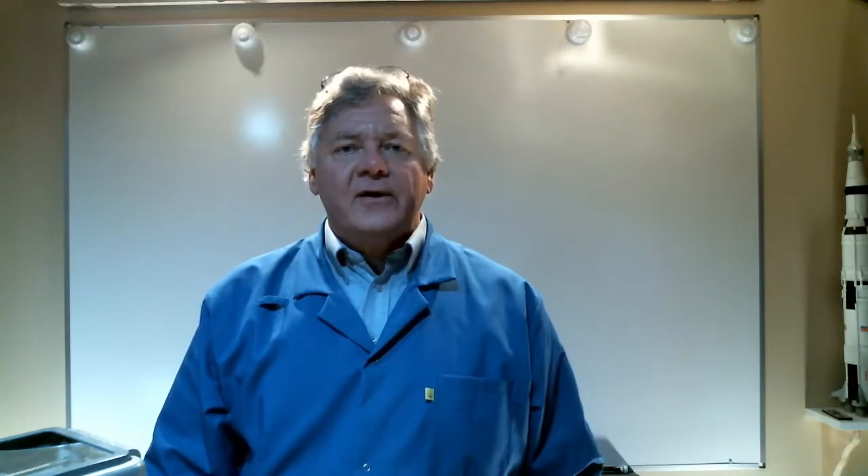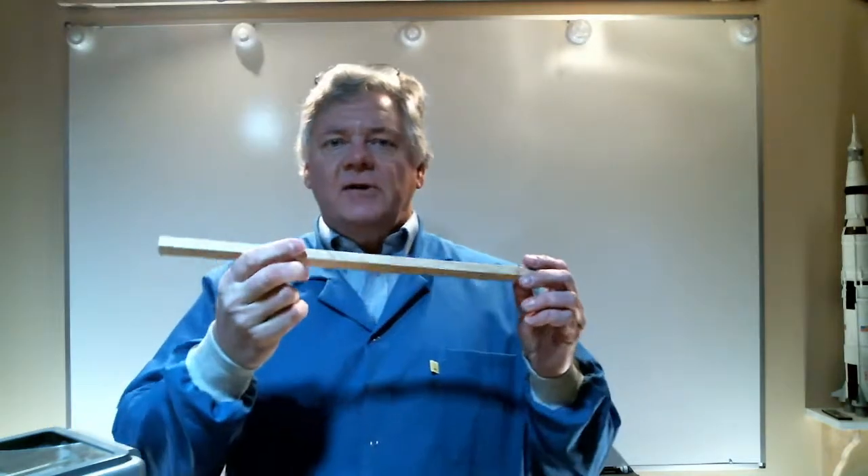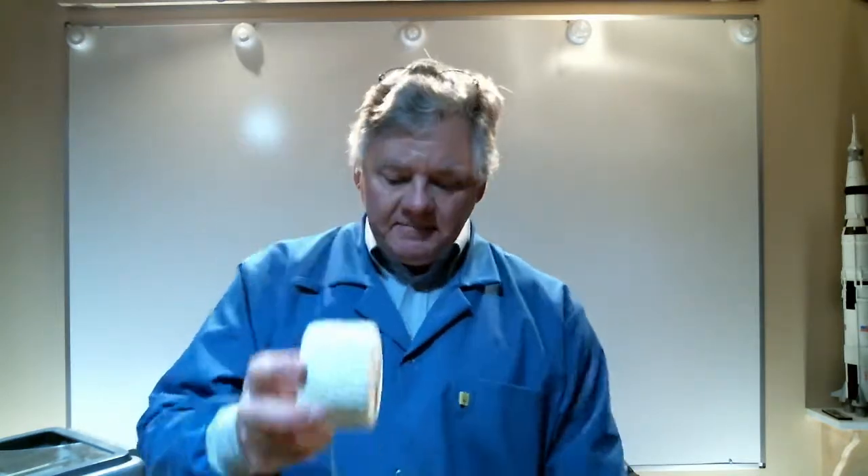Let's take a look at how we can build our own simple force balance. First of all, you're going to need a uniform stick — a meter stick would work really well. You'll also need a couple of paper cups for your test article and your weights, some string, and three eye hooks.